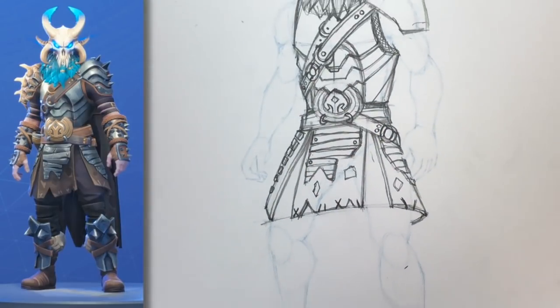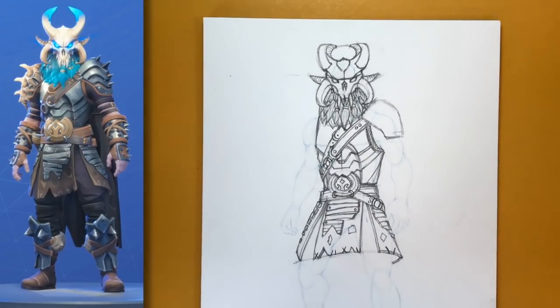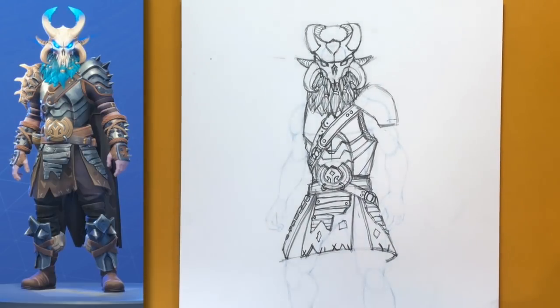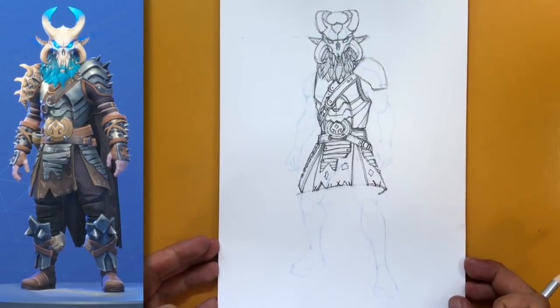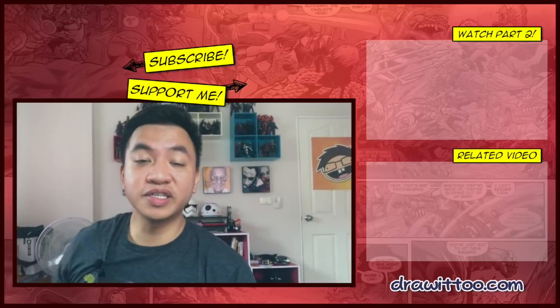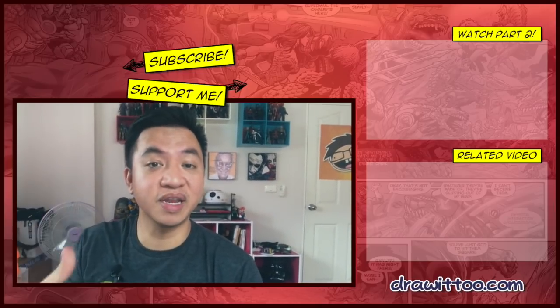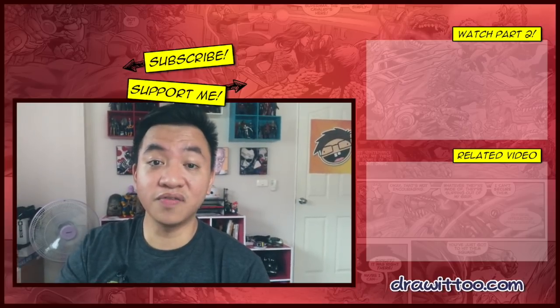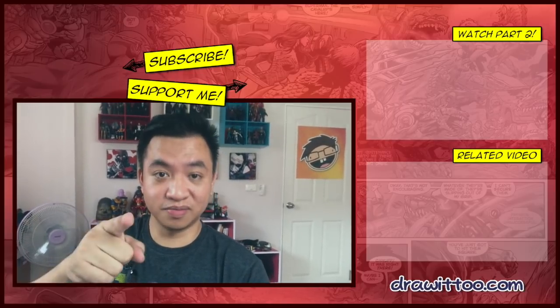That was tough — if you followed along all the way, I commend you and give you a lot of props, because this is a very difficult costume skin to draw. This is Part 1 of our Ragnarok full max armor tutorial. Let's go ahead to Part 2 — excuse me, I'm losing my voice. This is probably one of my most ambitious tutorials ever on this channel. If you made it this far, that's awesome! Click on the video at the top right to continue to Part 2 of this Ragnarok tutorial. You're awesome — I'll see you soon!